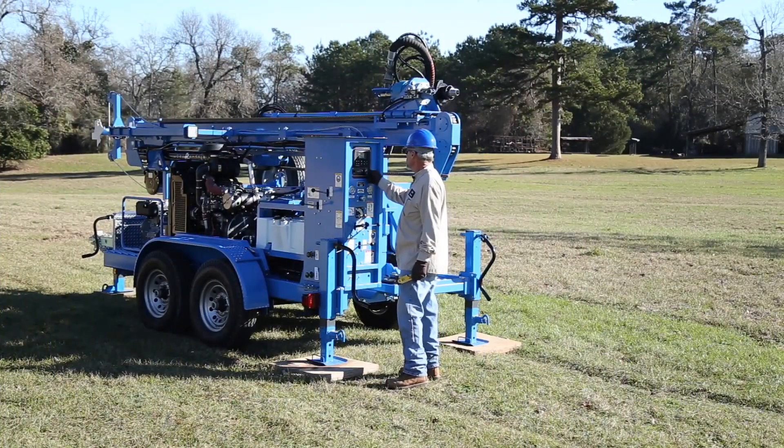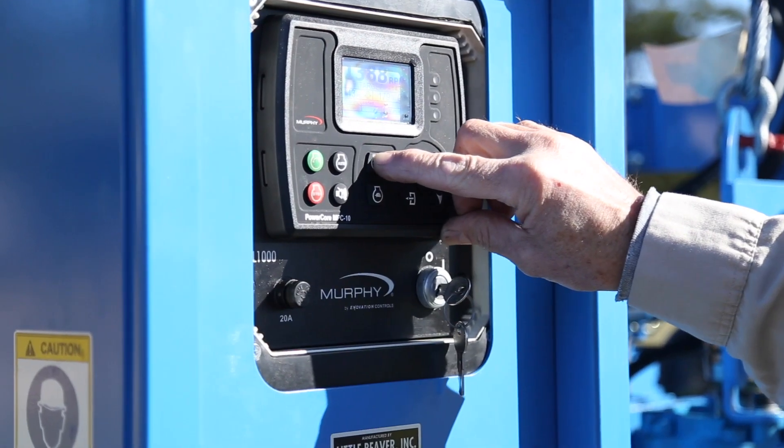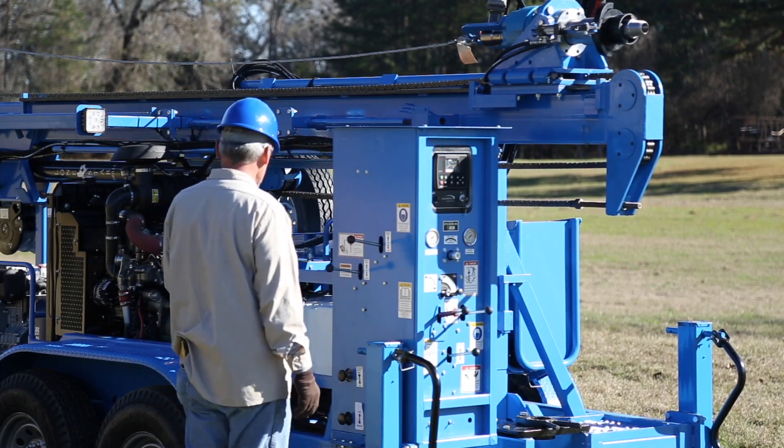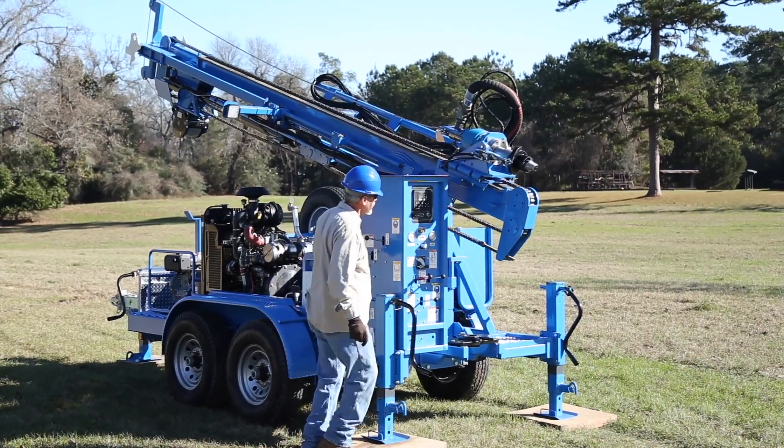Start the engine. Next, raise the mast. Start by increasing the idle. Push in the mast breakout knob, then use the mast lever to slowly raise the mast into position.